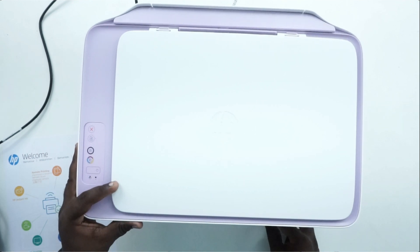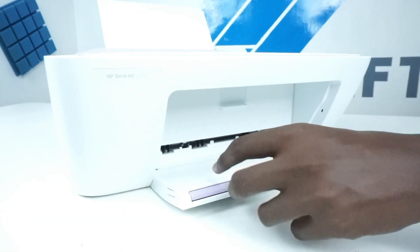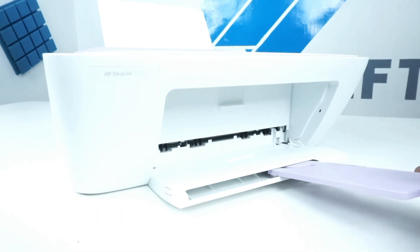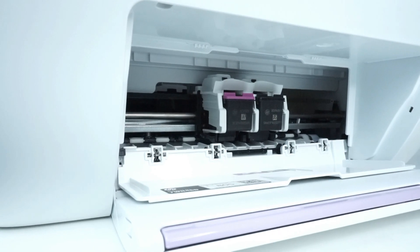If you look at the front, you have an external tray where you can collect the papers — you can collect the first bundle. You have 805 cartridges — both black and color — and you can purchase them on Amazon or from HP.